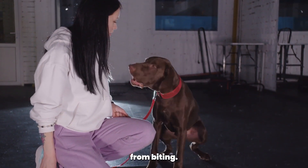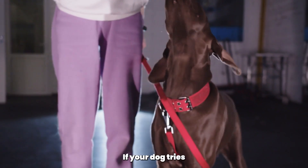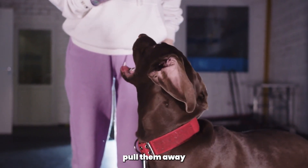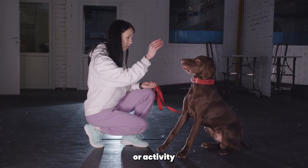Tip 5: Use a leash and collar. Using a leash and collar can also be helpful when trying to stop your pointer from biting. This gives you better control over your dog and allows you to redirect their behavior when necessary. If your dog tries to bite, immediately say 'no' and gently pull them away from the object or person they are trying to bite.